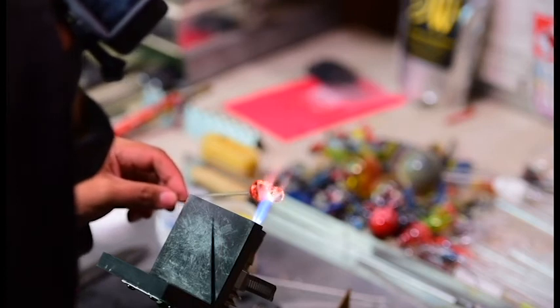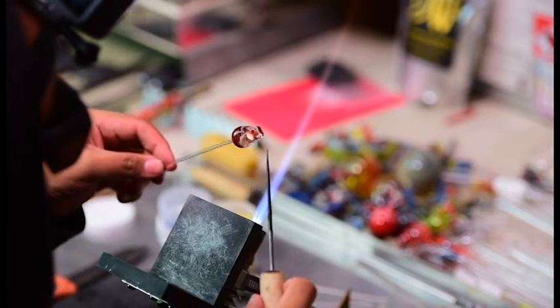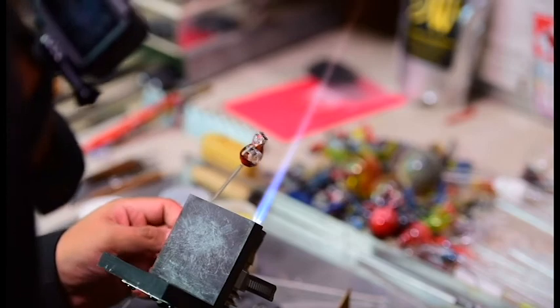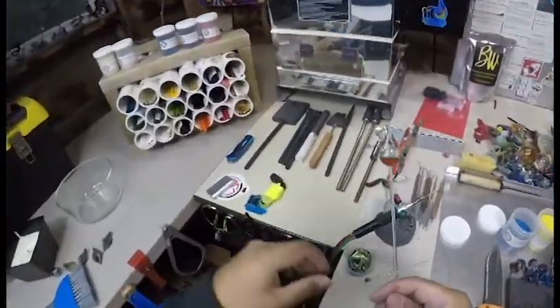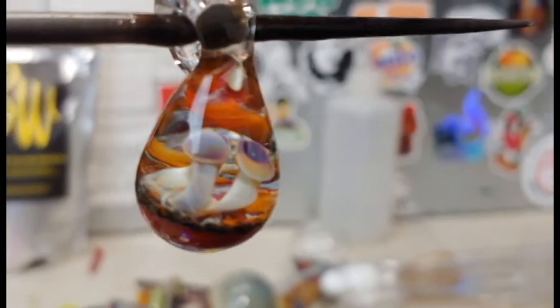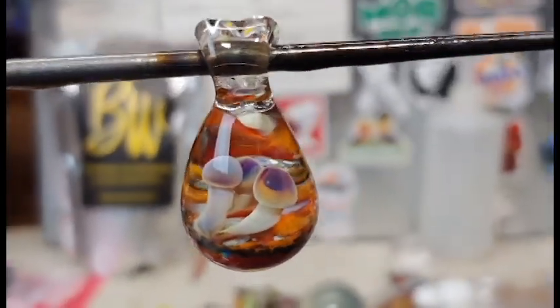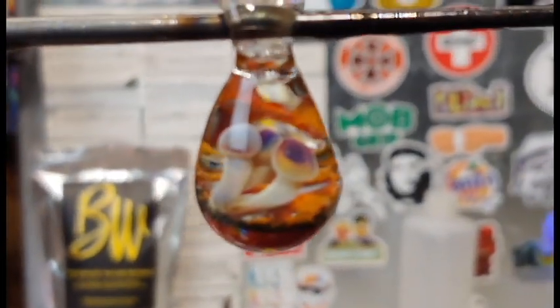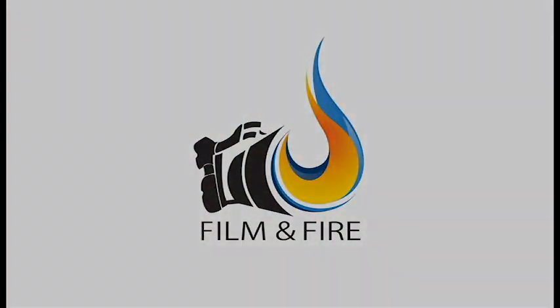We're going to put it in the kiln and call it a day. I appreciate you guys watching this — be sure to subscribe and like this video if you found it entertaining. Shout out to my nephews and my niece — be good. And there's our finished product. Alright guys, peace and love. Take care during this quarantine and these crazy times — we'll get through this together.